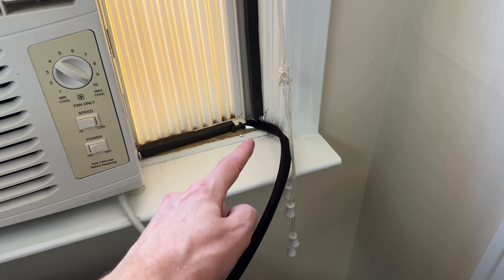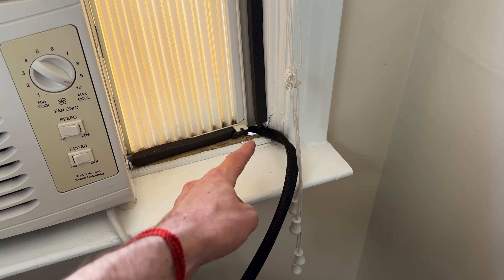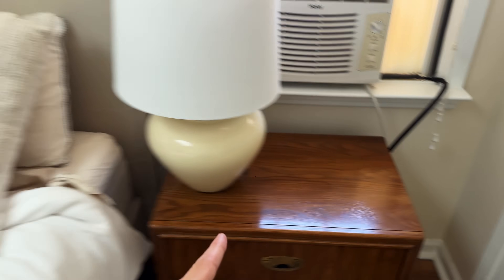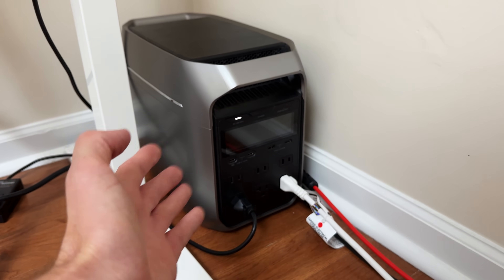The wire comes in through this little gap in the side panel of my window AC unit — not great for insulation obviously, but the people who lived here previously did a bad job installing it and there was this gap that I just took advantage of. The wire comes inside, goes behind the bed, in the corner, under the dresser, and then connects to the brains of the operation: my EcoFlow Delta 3 Plus power station.